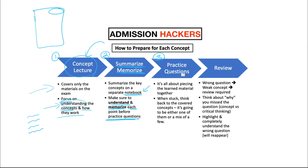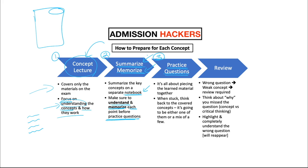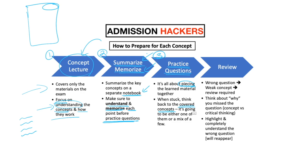The third step is practice questions. Once you've summarized and memorized everything, it's time to test yourself on whether you understood the concepts. When it comes to these practice questions, it's all about piecing the learned materials together. If you get stuck on a question, you're just having trouble piecing the information together. You have all the necessary knowledge to solve the questions — so when you get stuck, think back to the covered concepts. The question will be solvable with either one concept or a mix of a few, so think within the materials you've learned.